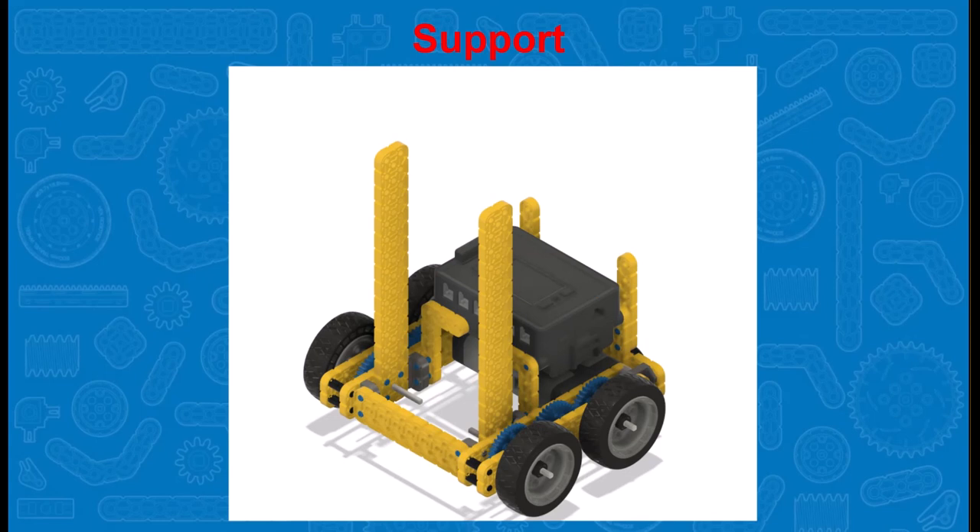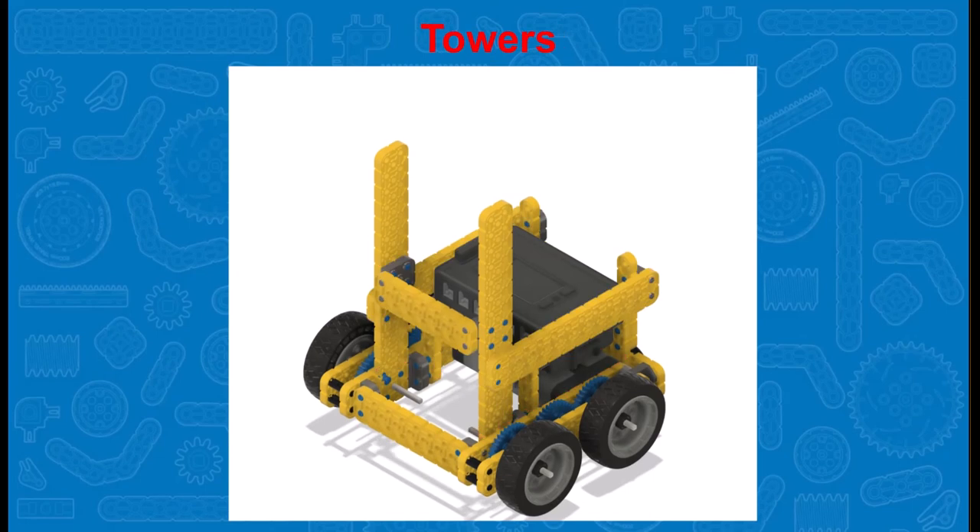There are a number of other ways to support a set of towers. For instance, structure in the shape of triangles can also support the towers. Towers are often where the motor and shaft with the drive gears are located.